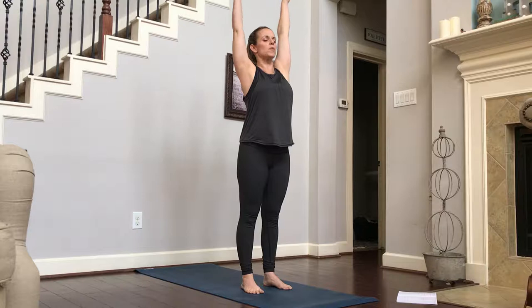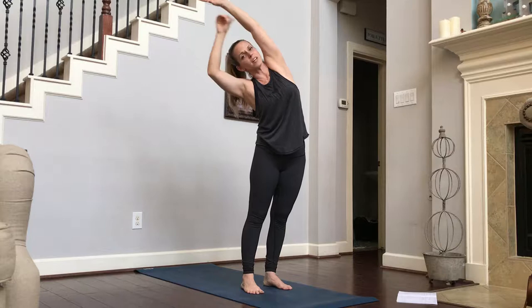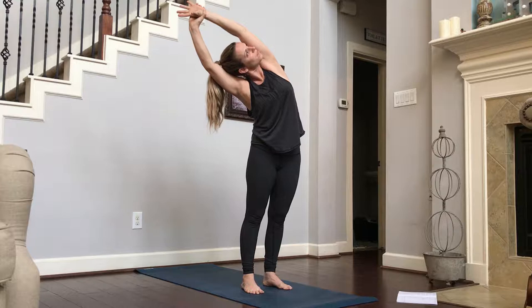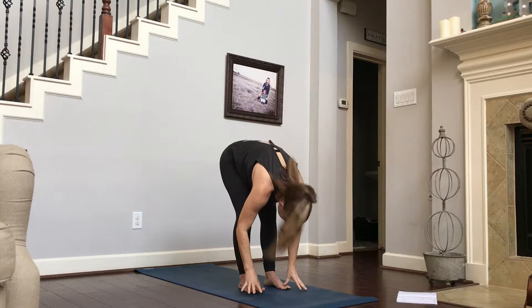We're going to inhale, sweeping our arms up, filling our lungs up at the same time. Our right hand is going to grab our left wrist. Our left hand is going to reach up and over for a big side stretch, rooting our left foot into the ground so that our whole left side body is getting a really good stretch. Maybe roll that shoulder back and look up at the ceiling. On an inhale, you're going to come back up. Arms are going to sweep back down as you exhale and fold.